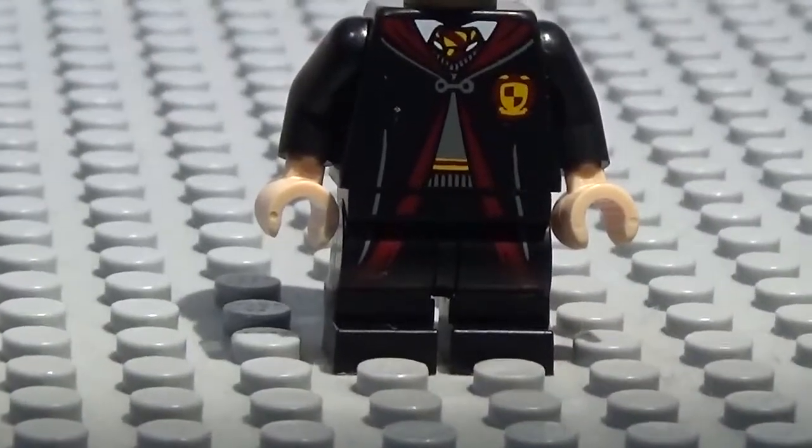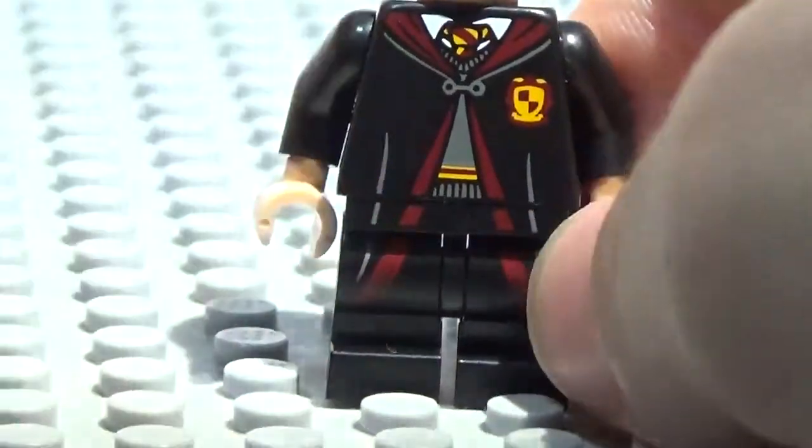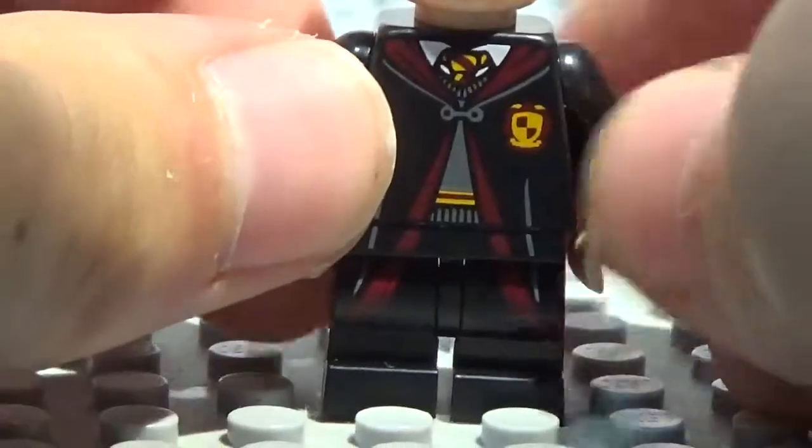First off, as you can see here, his legs are just the normal teen legs with red printing from the robes, as well as some more detailing from the robes — this long gray line that comes down from the robes. Pretty awesome. I really like these legs; I like how they can bend and they're still kind of short.